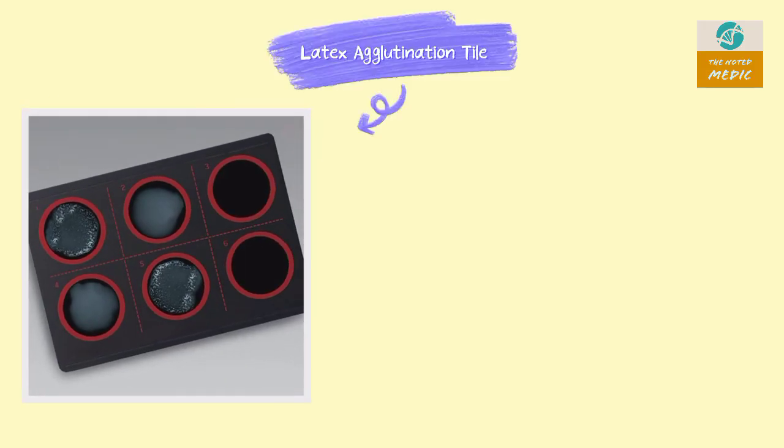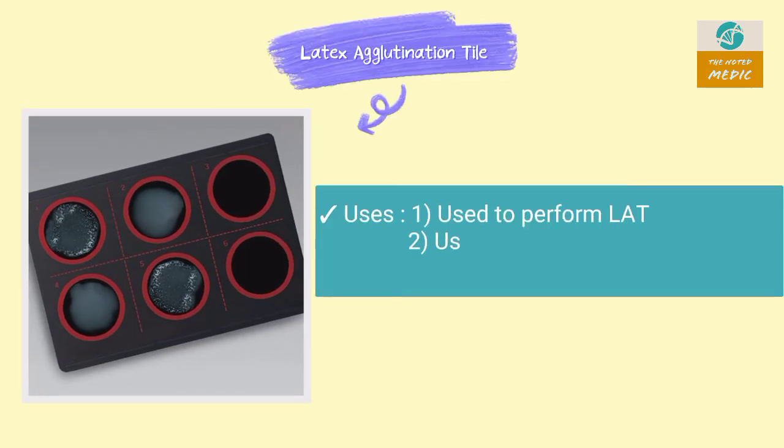This is a latex agglutination tile. It is used to perform the latex agglutination test. It can be used to detect hepatitis B antigen, ASO, CRP, etc.